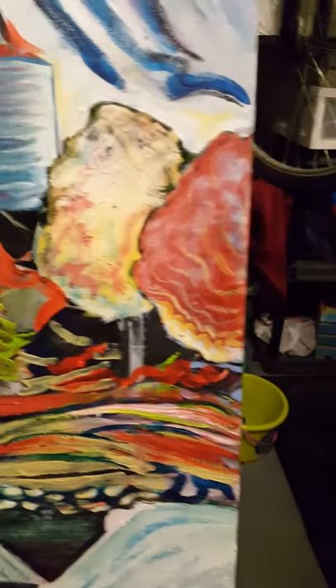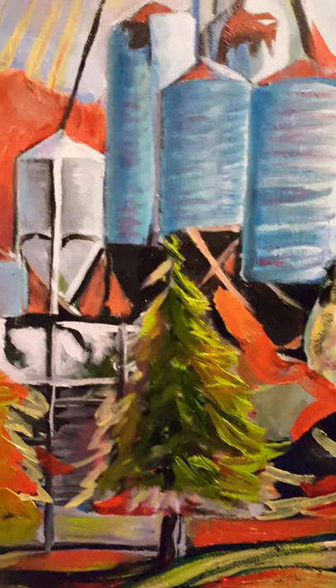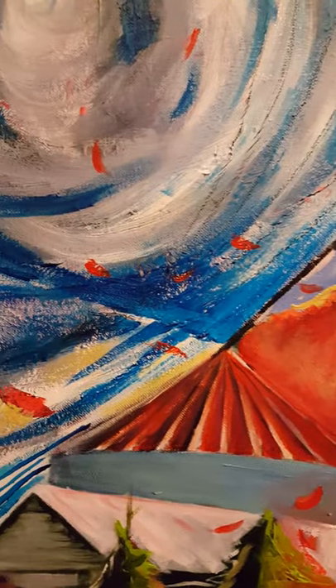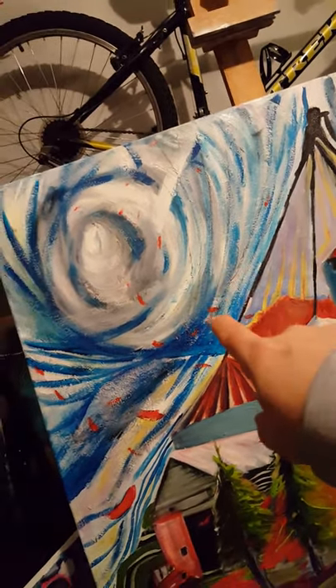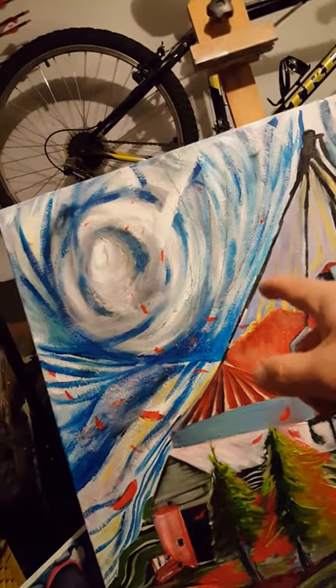All this has been trial and error, figuring things out, making mistakes, fixing them, not throwing away, not quitting, changing things. I can't tell you how many times I repainted this — probably eight times. Just this section right here, I repainted eight times.